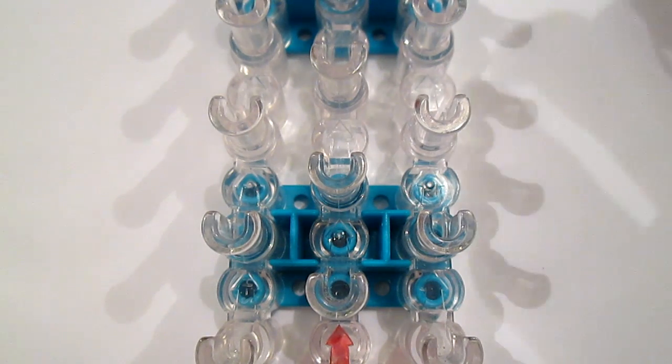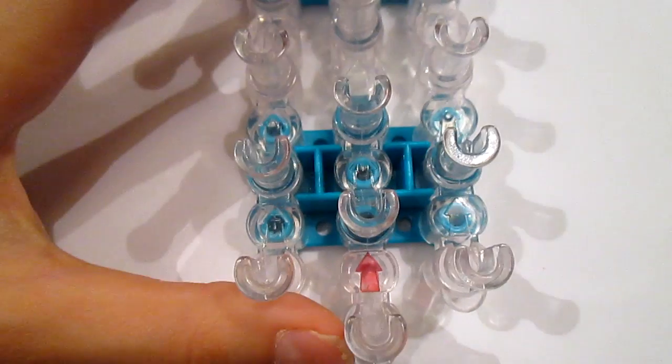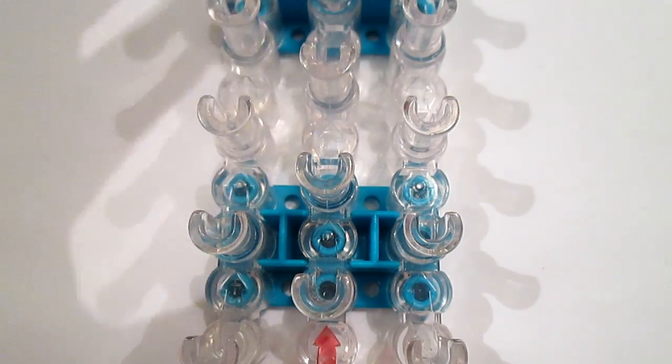Hey guys and welcome to another video. Today I'll be showing you how to make this bracelet. I call it the Ella bracelet after my friend Ella, and yes, for a while I will be naming bracelets after my friends.